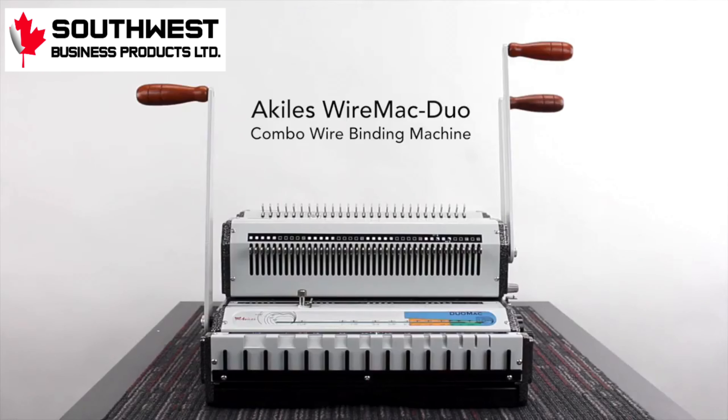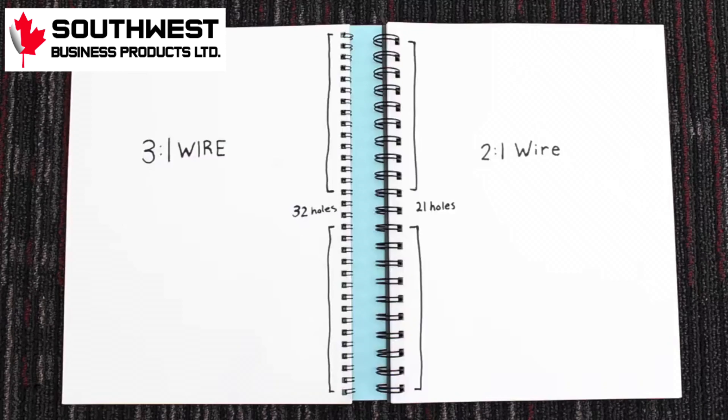This is the Achilles Wire Mac Duo Combo Wire Binding Machine. First, here's a look at the difference between 3 to 1 and 2 to 1 wire.